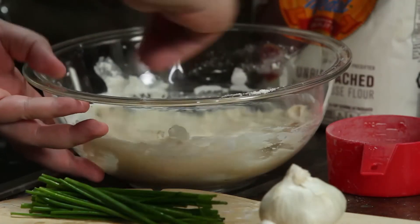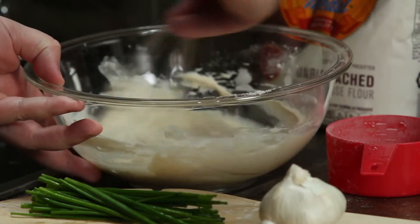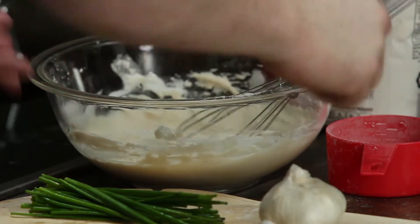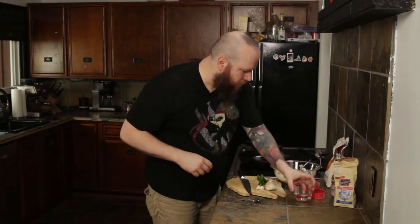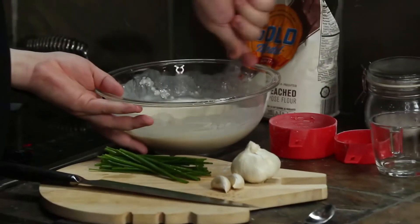Pancake batter is kind of nice like that — if it's too thick, add more water; if it's too thin, you can add more flour. Just make sure you adjust your other ingredients accordingly. This is a little thick, so I'm just going to add a little more water. Just add as you go so you don't add too much and mess up the dish.